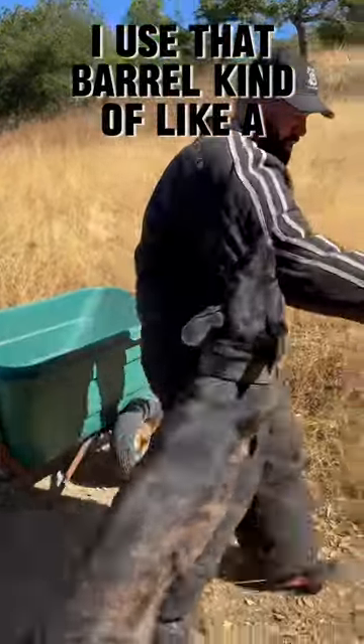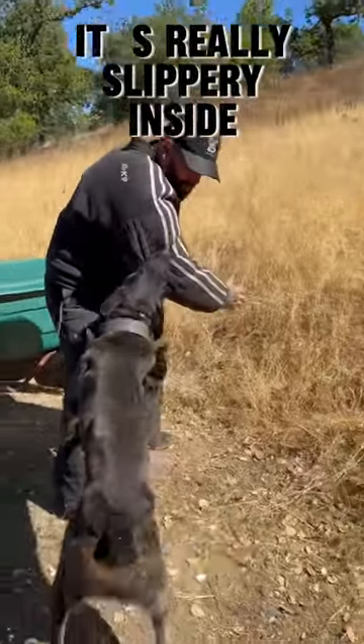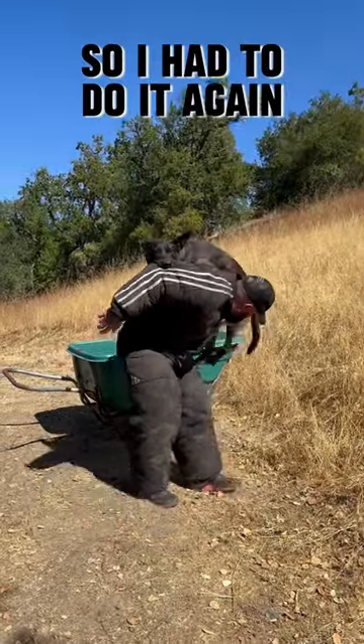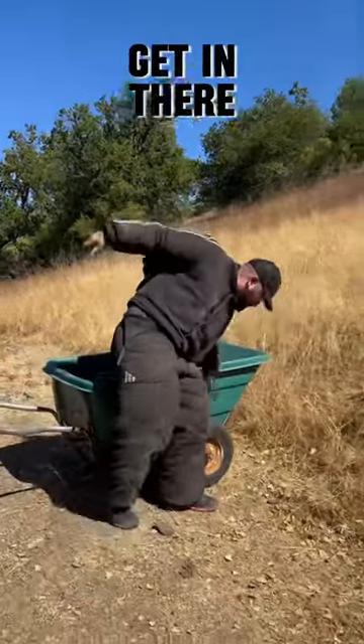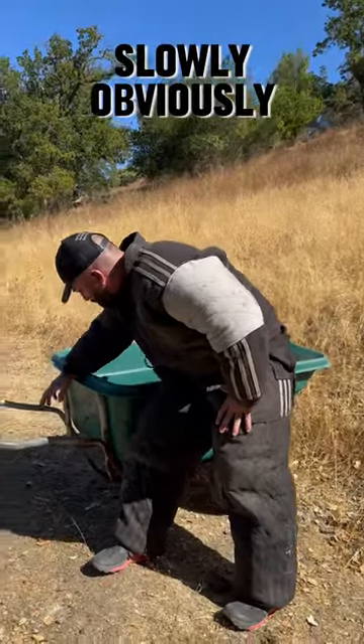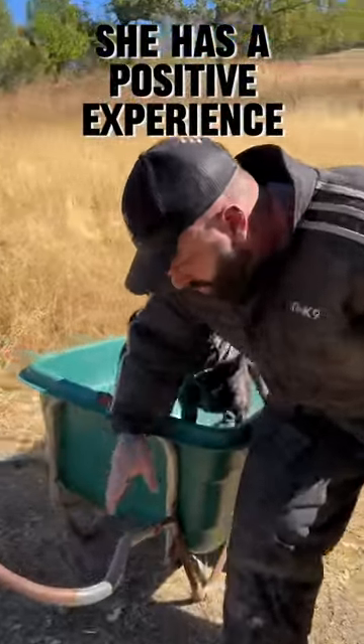I use that barrel kind of like an environmental thing. It's really slippery inside, and I kind of roll them downhill with all of my triceps. She didn't really like it the first time, so I do it again. Get in there, get her nice and settled. And then we start to roll downhill slowly — I want to make sure that she has a positive experience with it.